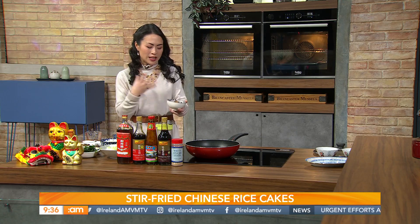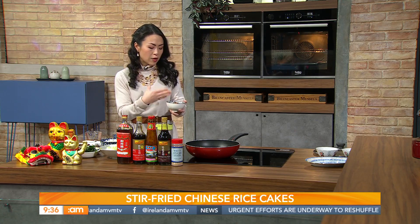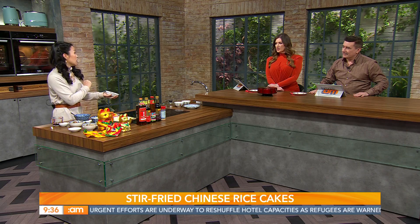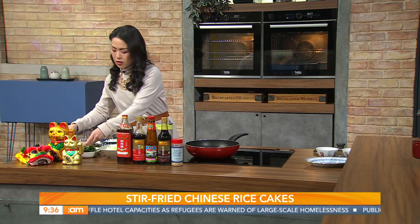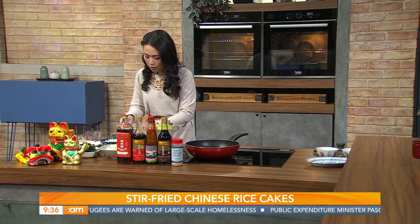Another really key ingredient is the mushroom. This is a dried shiitake mushroom — you need to soak it overnight, then take out the stem. I've chopped them into little slices. It really adds a lovely flavor — you're going to taste it later.